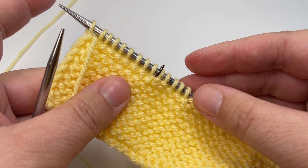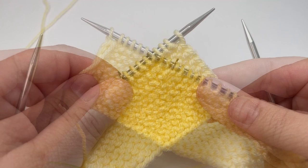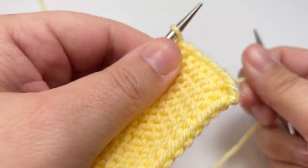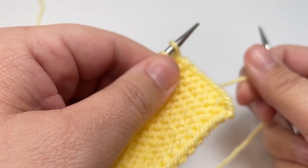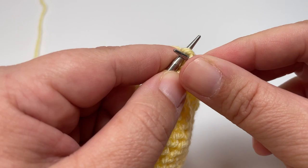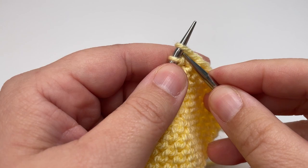Row two is the first of our two-row repeat — these are the two rows you repeat until you're ready to work the top edge. Row two is really nice and easy: knit every single stitch, slip your markers as you go, and slip that final stitch purlwise with the yarn in front. Essentially you are knitting all the way across, slipping the markers as you encounter them.